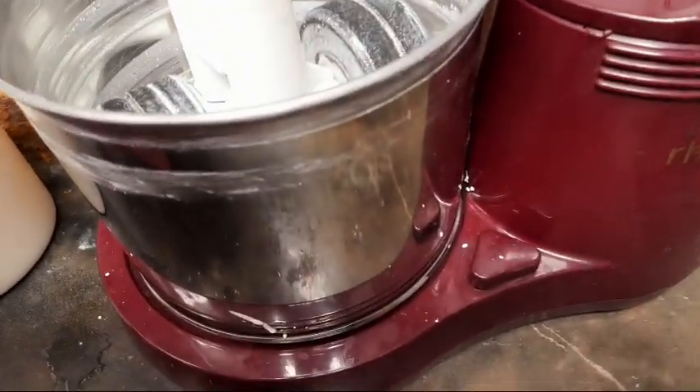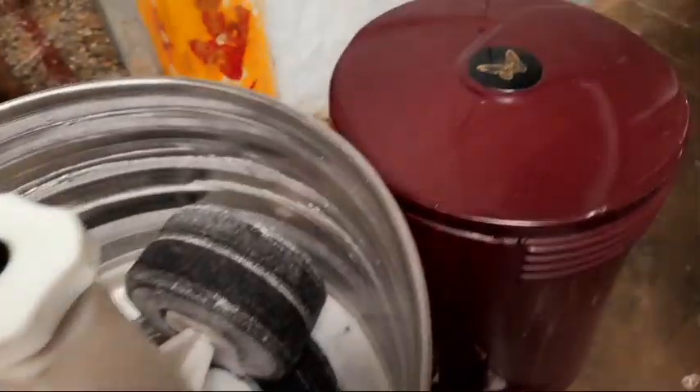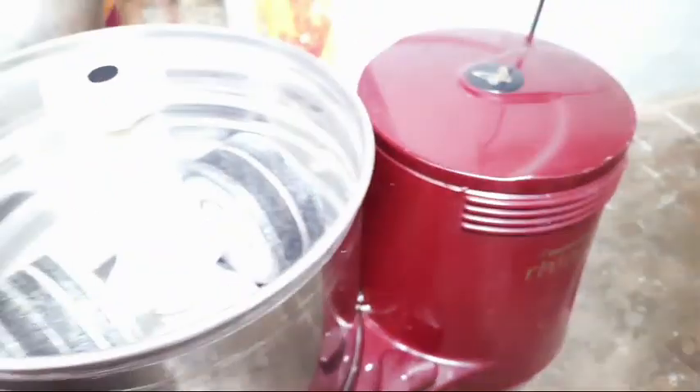In this video, I am going to grind the butterfly wet grinder. This grinder is 6S and it is working very well. I am going to make it 3500 for 6S. I am not sure if I have any problem, it is working very well.